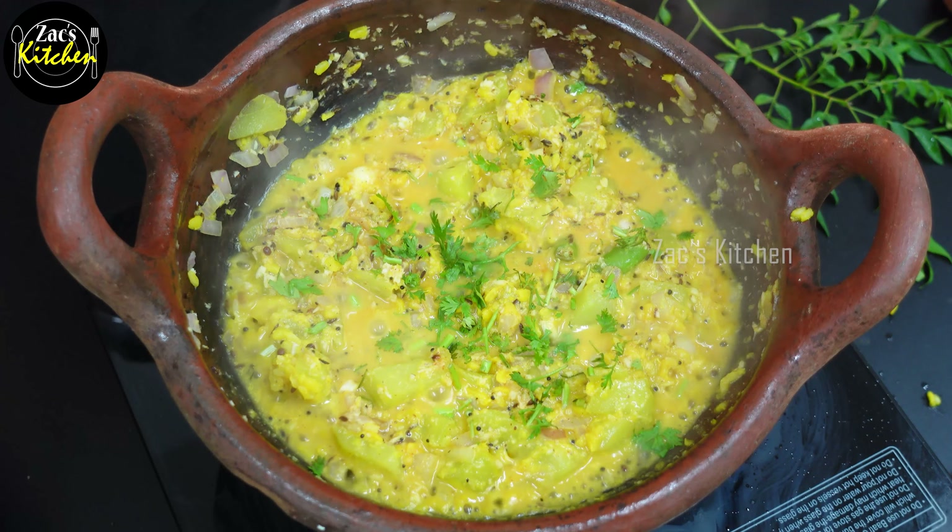It's very tasty. If you like this recipe, click the like button and share it with your friends and family. Share your comments in the comments and share your recipes on Instagram. I'll see you in the next video. Bye-bye.